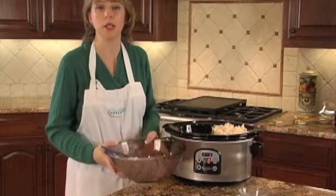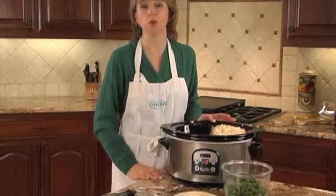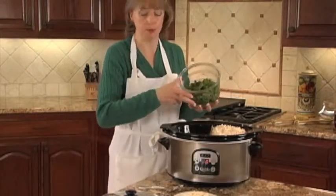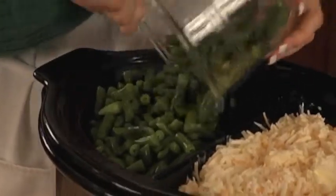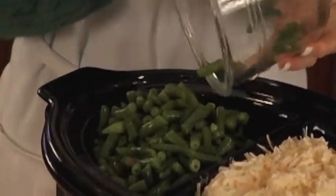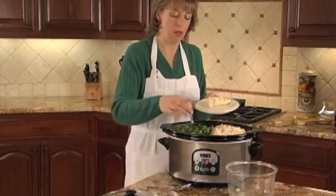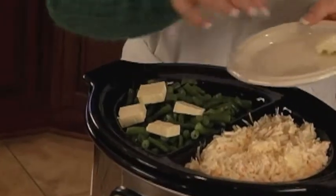That's all there is to the twice-baked potato casserole, and now we'll finish off our menu with the green beans. To finish our menu, we'll do green beans that are buttered. This is 16 ounces of frozen green beans. Simply add them to one side of the divided cooker, and then top the green beans with slices of butter — approximately four tablespoons of butter.